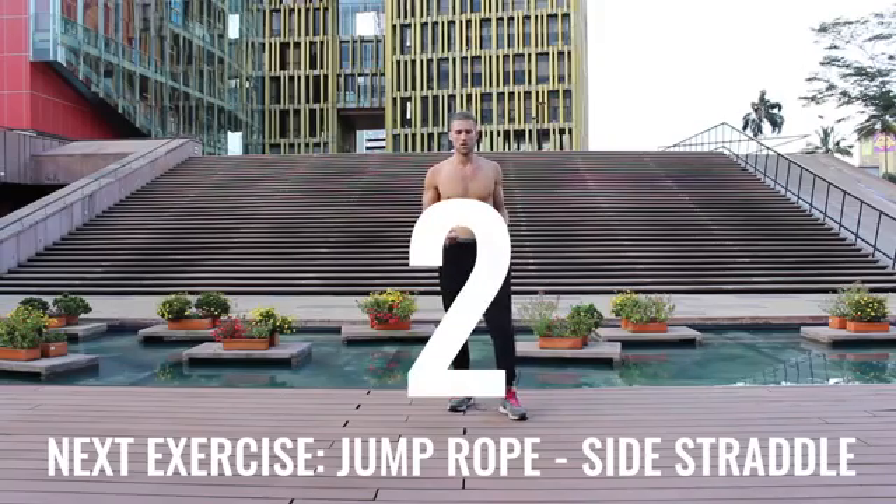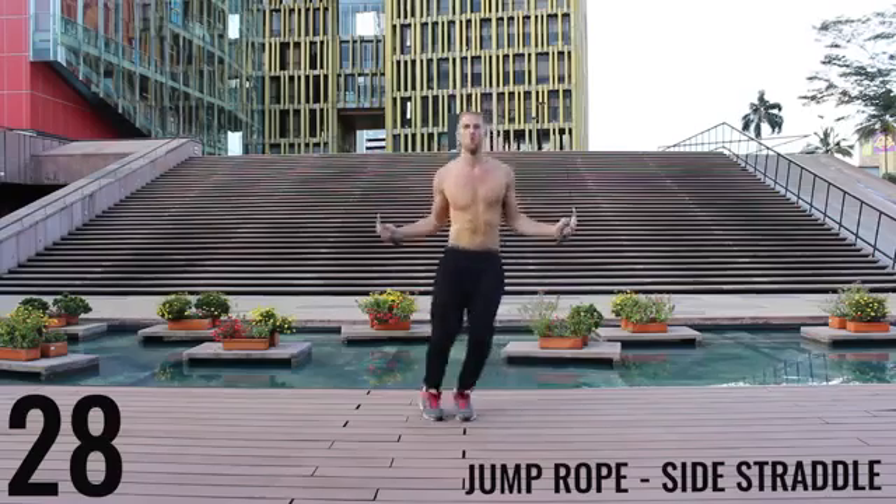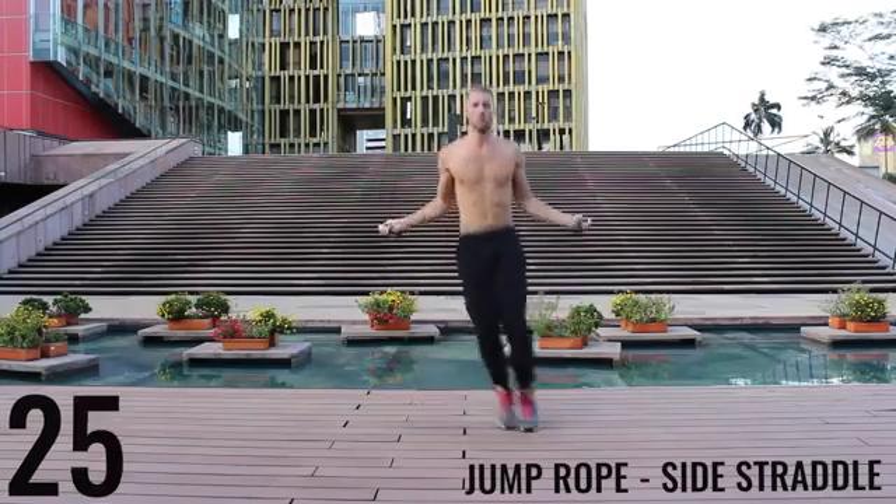10 seconds more. Take a deep breath in through your nose, out through your mouth. Let's get right back into jump rope side straddle. Start exploding back and forth — all-out effort, give it everything you have. Only a few exercises left.